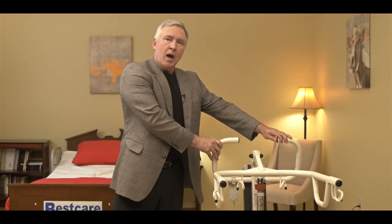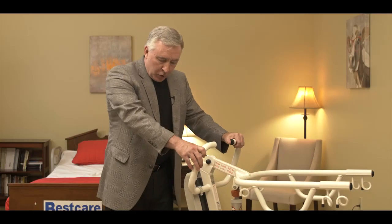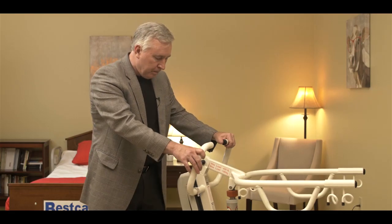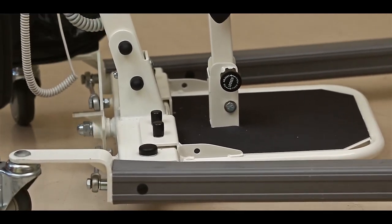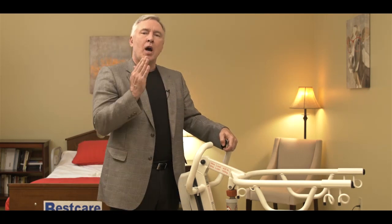Now let's go ahead and show you how to operate the lift. You can see that the lift rolls around on four wheels. We've got two locking casters in the back — push the tab to lock, push it again to unlock it. The base opens and closes with a foot pedal. Pushing it one direction opens the base, pushing the other direction closes it. We'd open up the base to get around a wide piece of furniture or a wheelchair, and close it back down to make it easier to roll around in the room when the patient is in the lift. The locks are only used when you're raising the patient up.